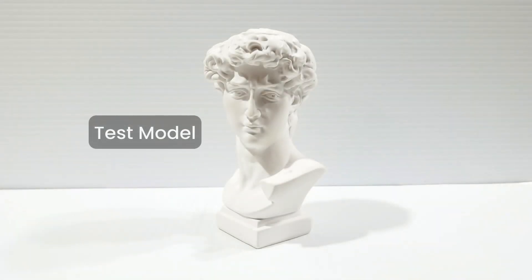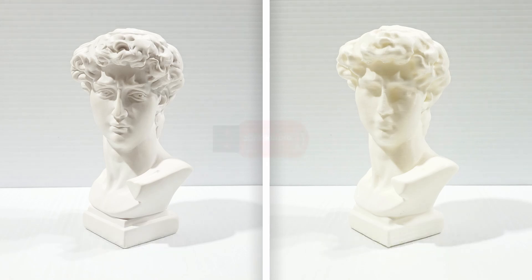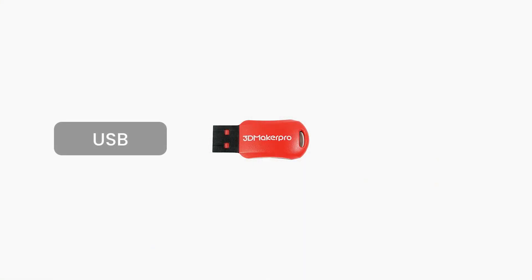Also included with your scanner is this test model. This will offer you a great starting point to get used to the software and how to get the best out of your models. And lastly, you will also receive this branded 3D Maker Pro USB containing a copy of the software, a quick start guide, a manual, and a promotional video showing you what the scanner can do.